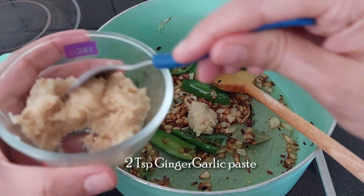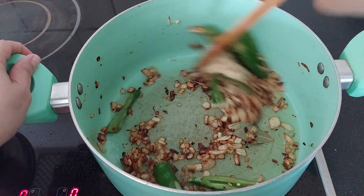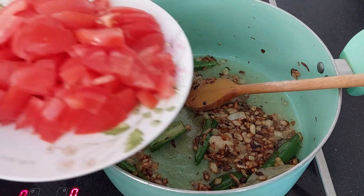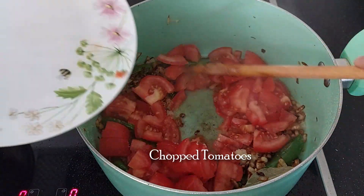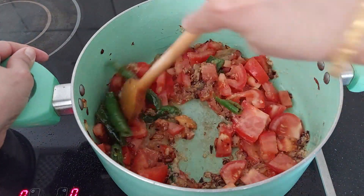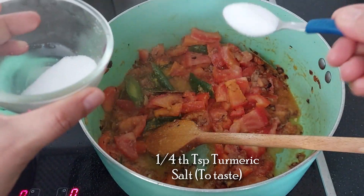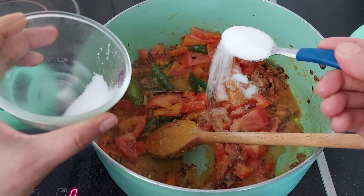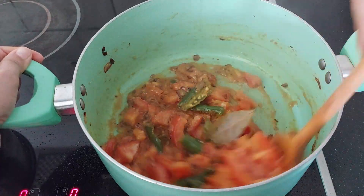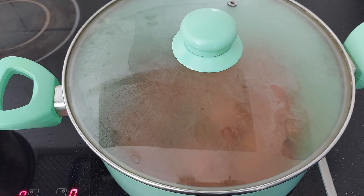Now add 2 teaspoons of ginger garlic paste and sauté it nicely. Now add the chopped tomatoes. I'm adding 2 and a half teaspoons of salt. Give it a nice stir.